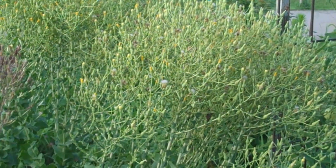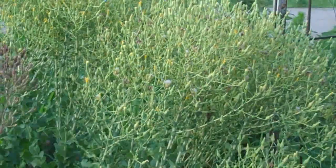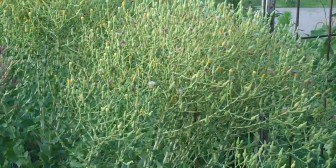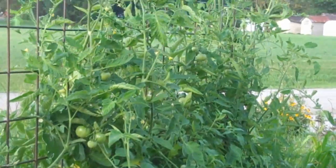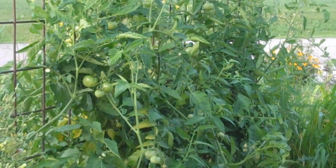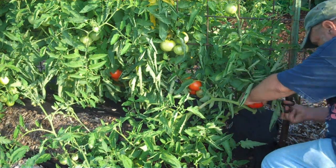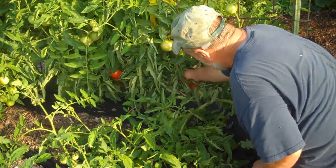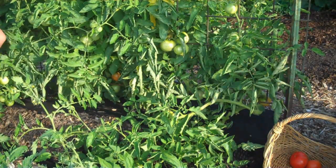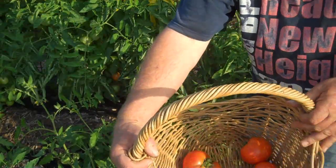My goal is to eventually sell a little produce. Even if I can make a couple hundred bucks a season — because we're really poor people — even that would really help us out. I've got some Early Girl tomatoes right here that are just starting to get ripe. I sold my first dollar's worth to a co-worker, so I'm going to harvest those and take them with me today.